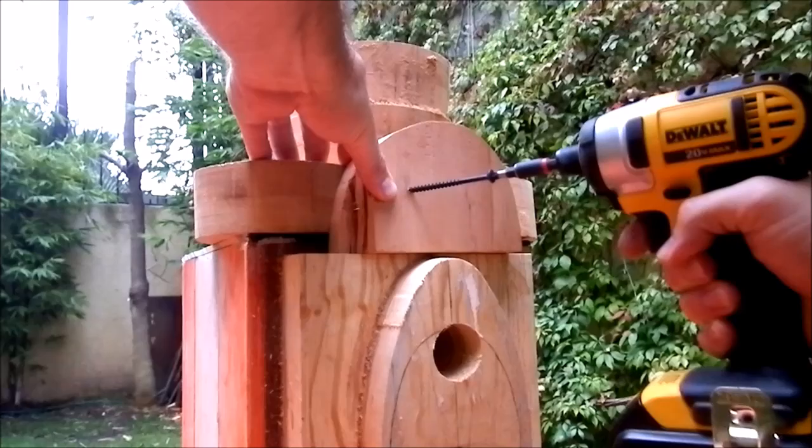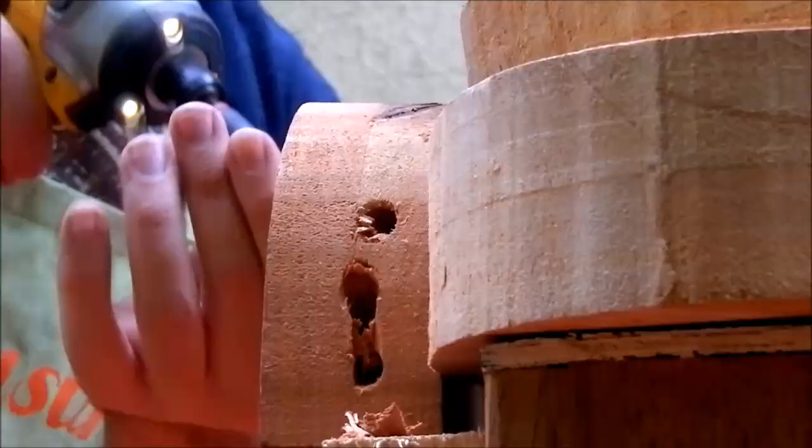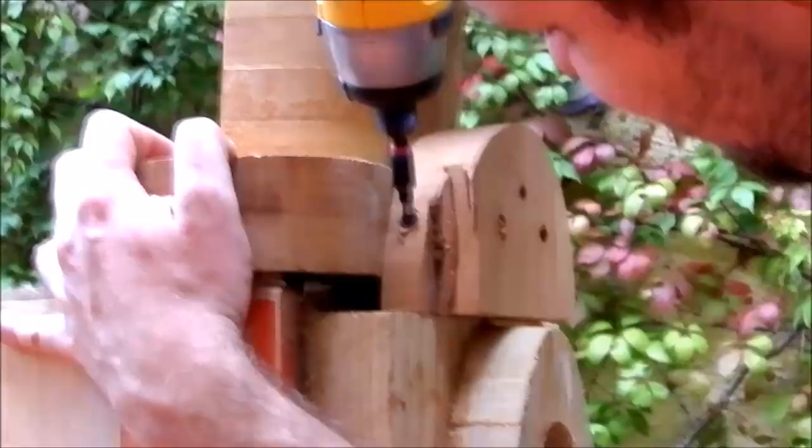I continued by mounting more pieces to the house. I used 3-inch screws and I made sure they don't enter the house.